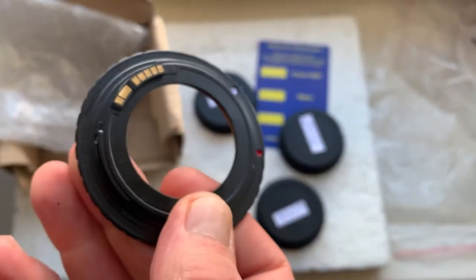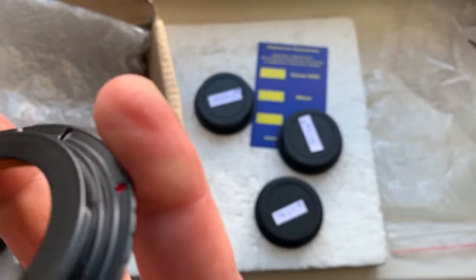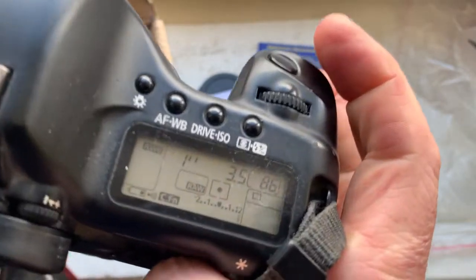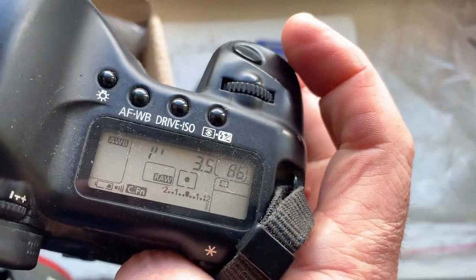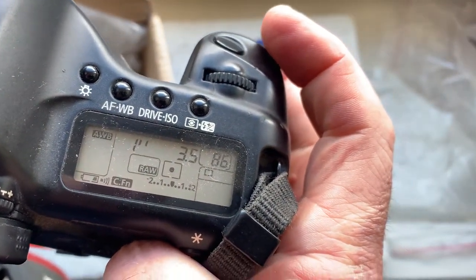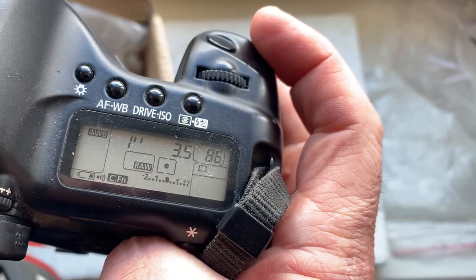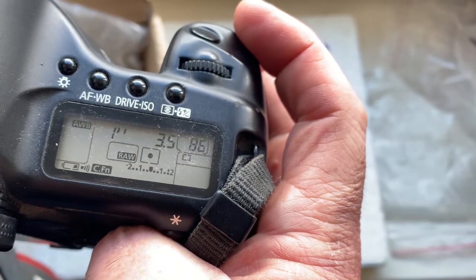Adapter number three. The chip on this adapter is pre-programmed: focal length is 135 millimeter, aperture 3.5, delay time to enter program mode is one second, focus trap mode is off.